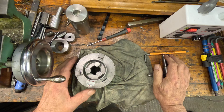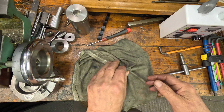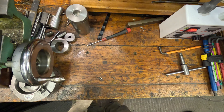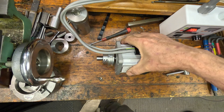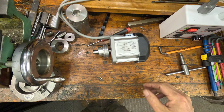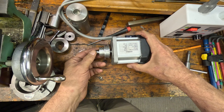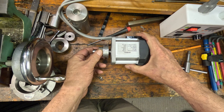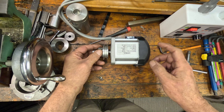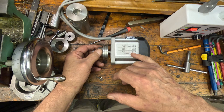Anyway, the other job I've got in hand is to actually make a decent tool post grinder. For that purpose I've got some stuff arriving — here's part of it. It's another 600 watt motor, which is going to mount together with a spindle onto the tool post. This one's adjustable speed — up to 5,000 RPM, 600 watt.